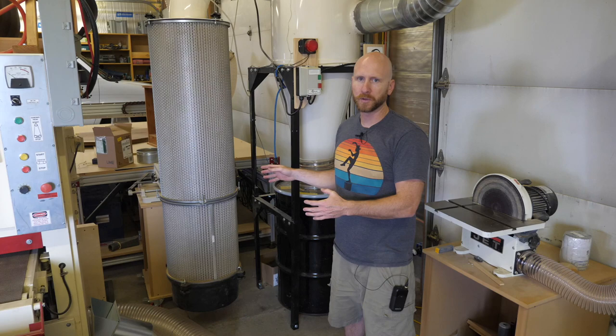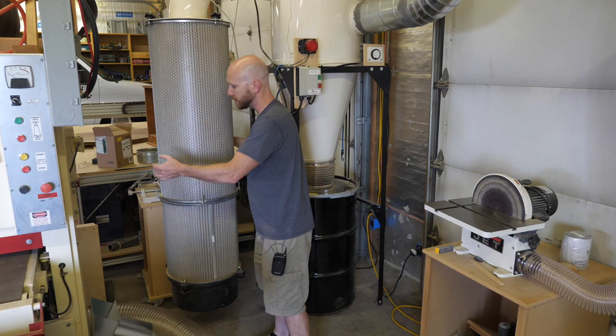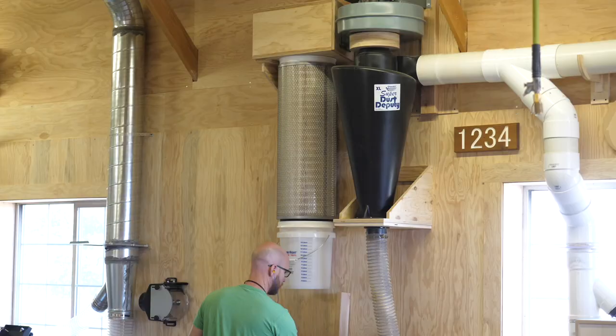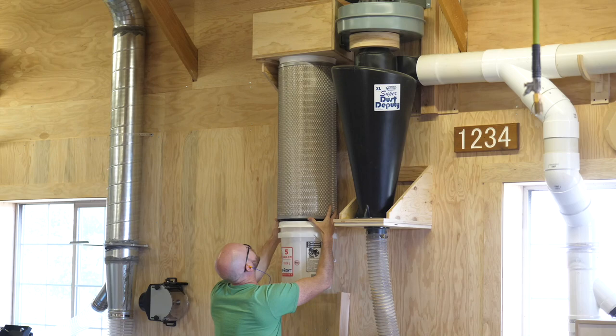Tip fourteen: install your dust collector in such a way that it's easy to access the filter. When I first had this system installed I had it pushed up against the wall, which made it difficult to get to the filter. I've turned it now and as you can see I can get to all sides of it with ease — that makes cleaning and replacement super easy. A clean filter is critical to a dust collection system that performs well, so you want to make that task as easy as possible. I recently put out a video on my miter station build showing how I built this dust collection system — check that out for more information.